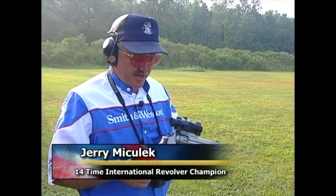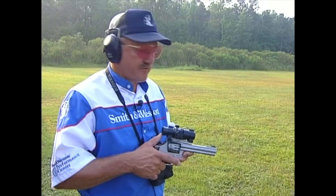Hey guys, this week on Impossible Shots, I'm going to shoot some balloons with a Smith & Wesson Model 617 22 revolver.